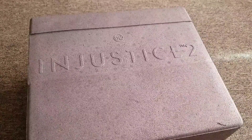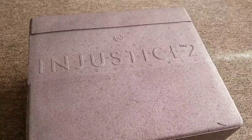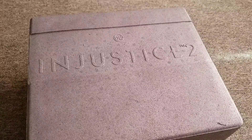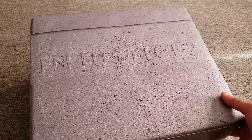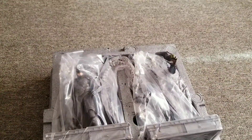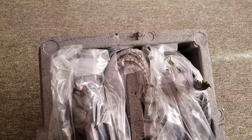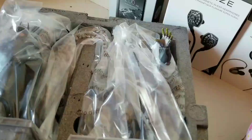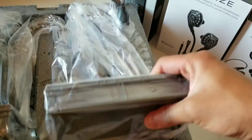Let's take the other ones out. All right, there it is — wow, looks good! We're gonna go inside a room to take a better look at the statues. All right, we're back, and let's take a look at the Darkseid first.